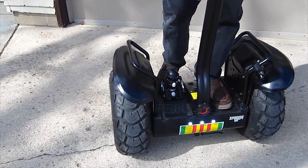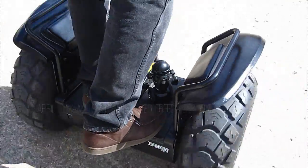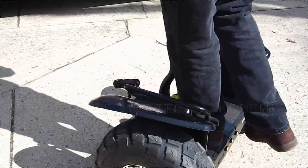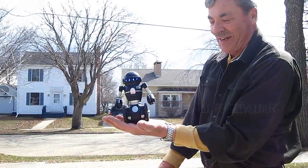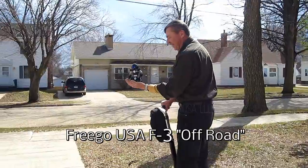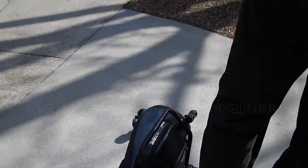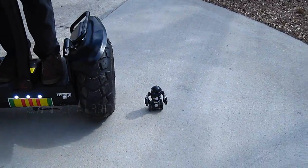All right, here we go. He stays pointing in the same direction. Look at this folks — he's balancing in my hand, and you can see what I'm standing on. Look at that — a miniature Freego. That's just cool.